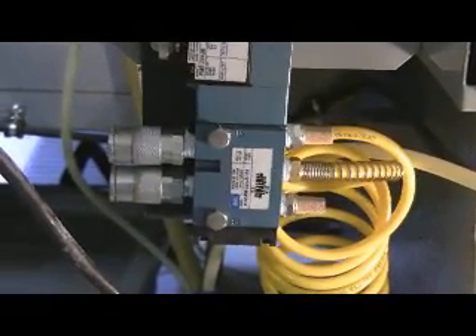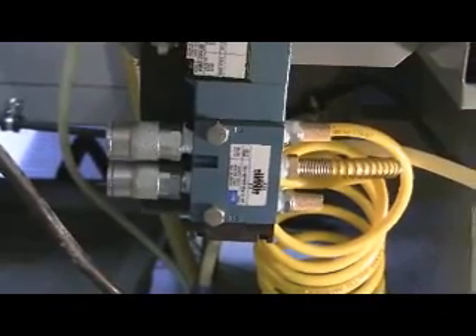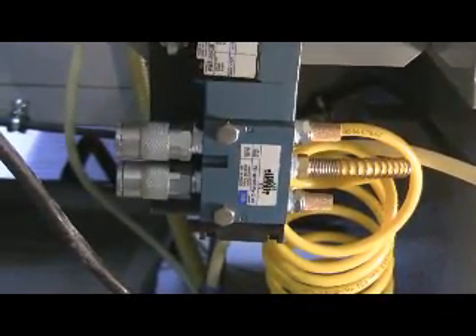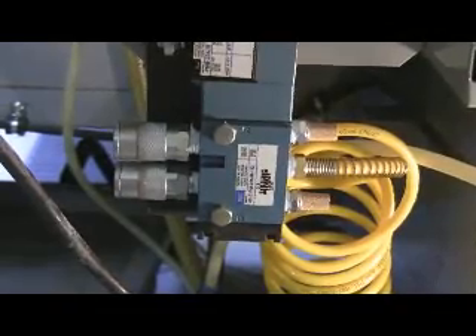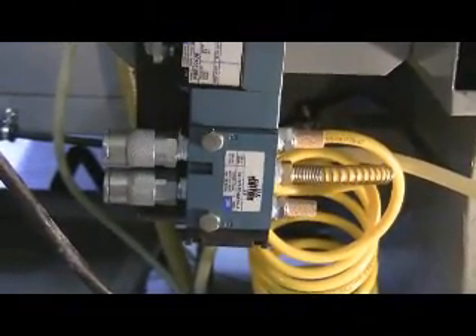On the other side you see two shop type air chucks that are on there. That keeps the ports closed unless there's a line hooked to them, and that's important in the operation of this valve.